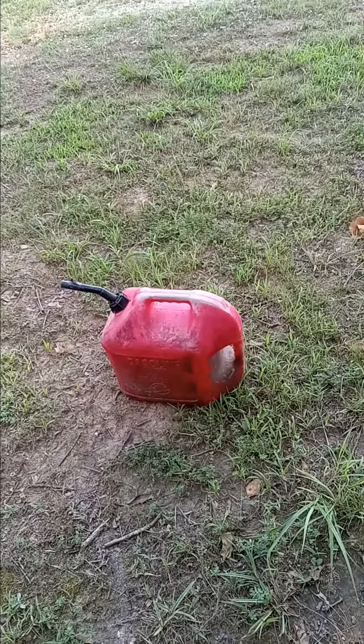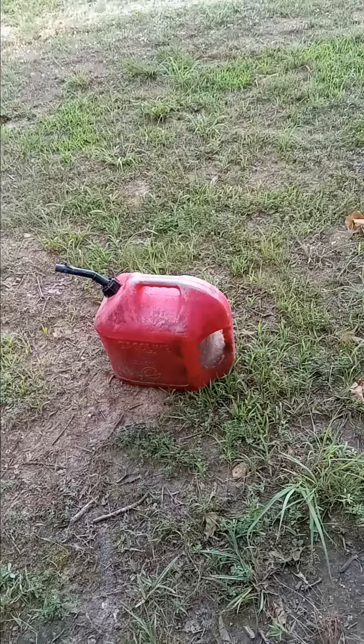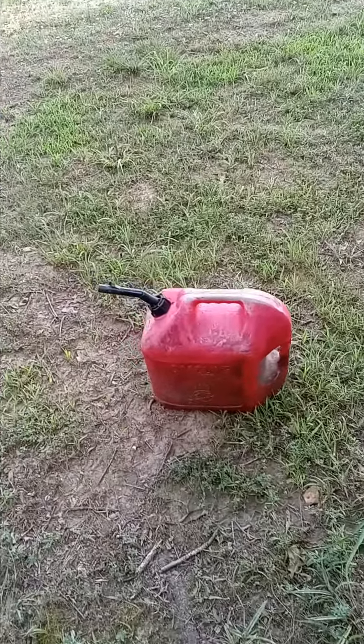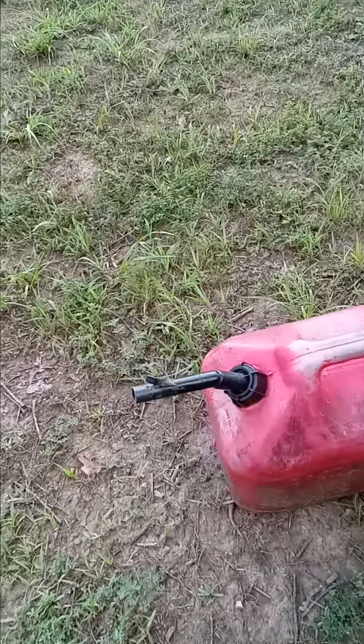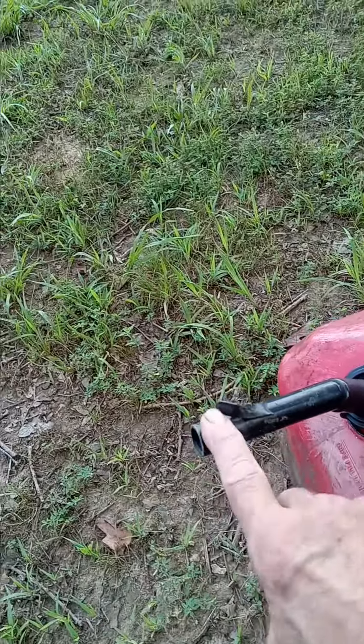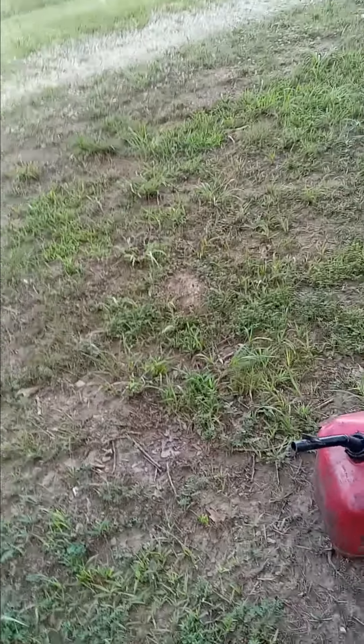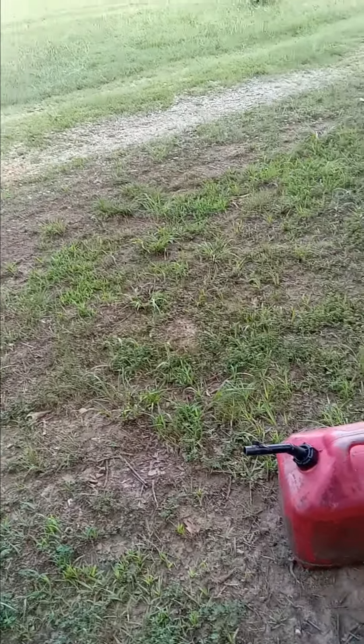Here's a little hint for you: if your gas cans come back after you loan them to somebody with the nozzle cover missing — this part right here — there's a way to fix that. Of course, when they borrow my cans and it comes back like that, it's not good, but here's the hint.